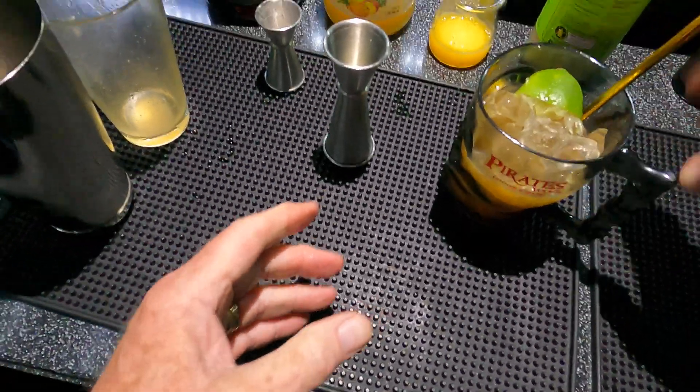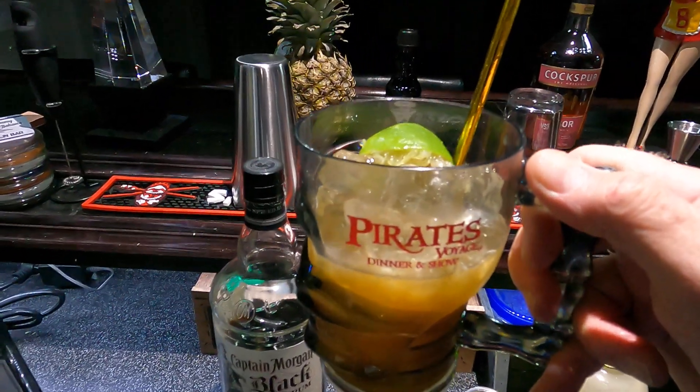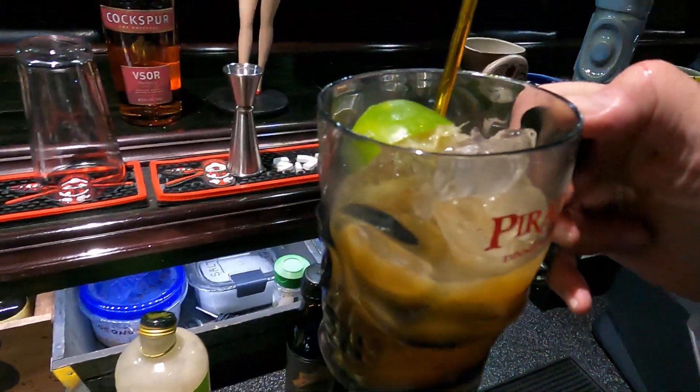And there it is — the Rum Barbaric. Very good tasting spiced rum drink. Hope you enjoy it, thanks for watching. Please subscribe if you're in the mood, and we'll see you next time.